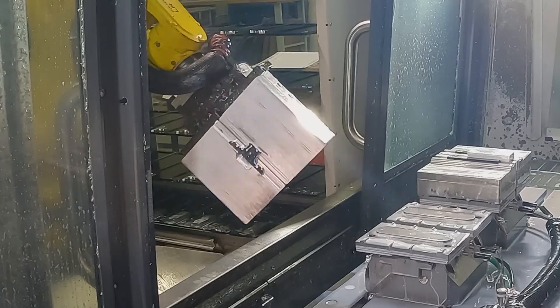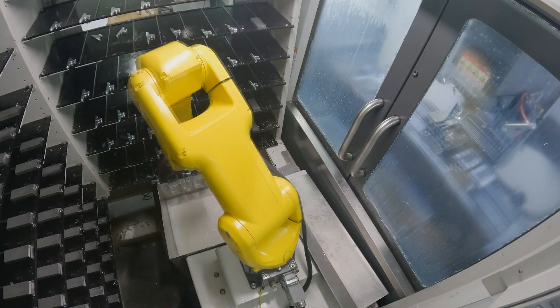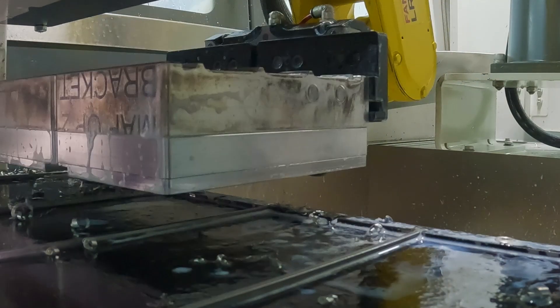The finished part is then removed from the machine, cleaned off, and then placed on a rack for further human inspection.